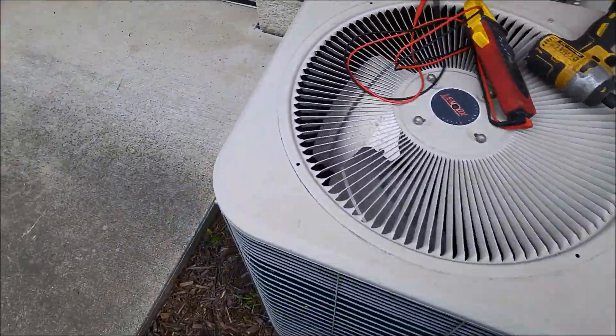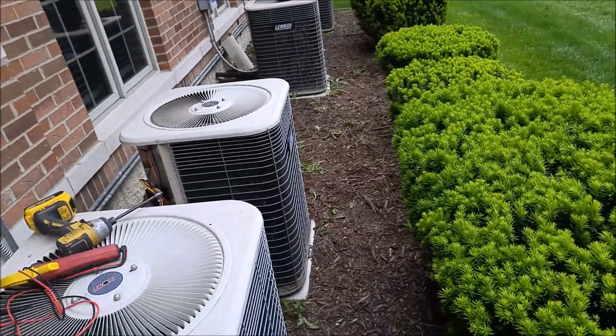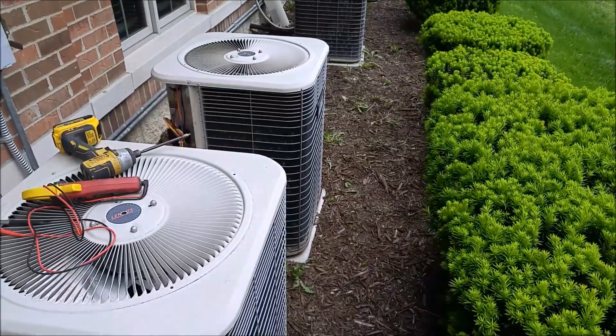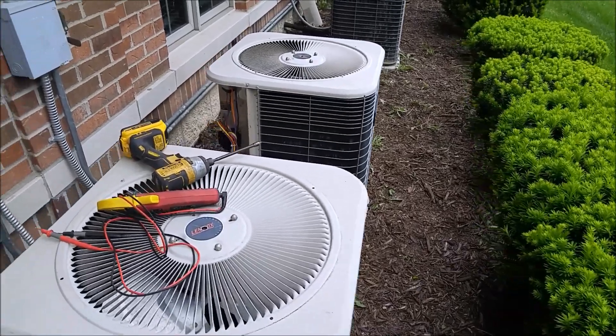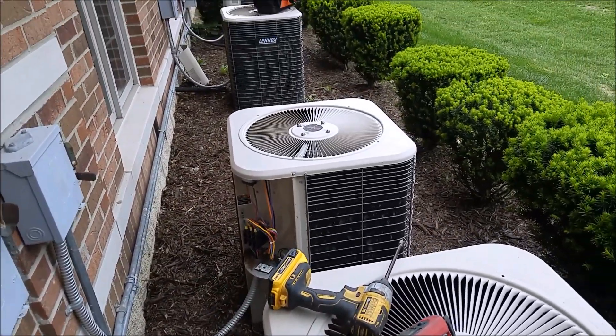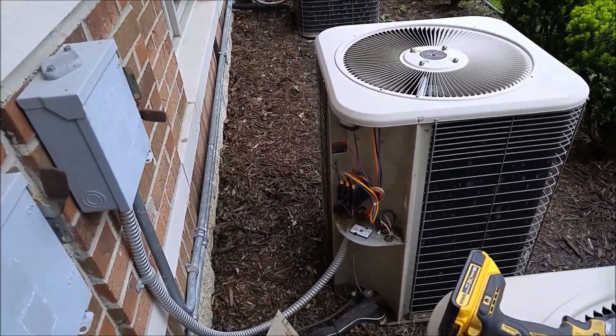We're out on a job here on a commercial building. We got four different units — said one's not working and he didn't know which one's which, so I'm kind of trying to figure out which one's which. This is the one I'm supposed to be working at.